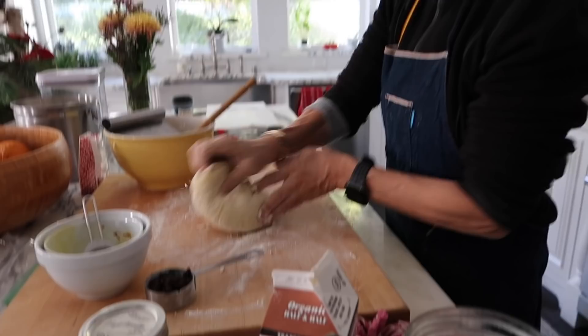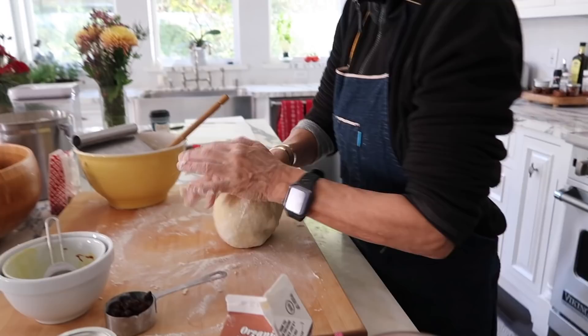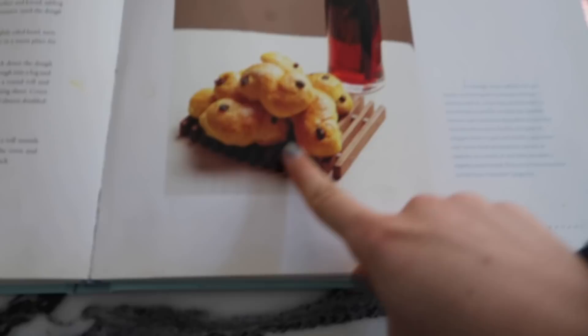We're making Christmas saffron buns — we make these every year for Christmas. They're a Swedish kind of breakfast bun. I'm making Marcus Samuelsson's recipe because I love his the best. It's basically a really yummy little saffron yellowish dough. The key ingredient is saffron, which a lot of people might not know, but they use it a lot in Swedish cooking as well as Moroccan and Indian cooking too.